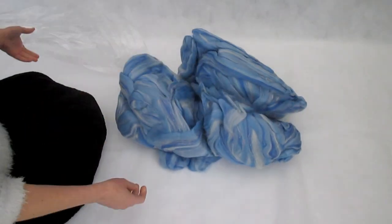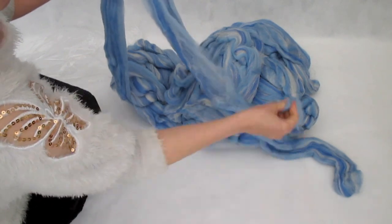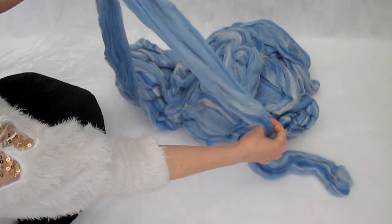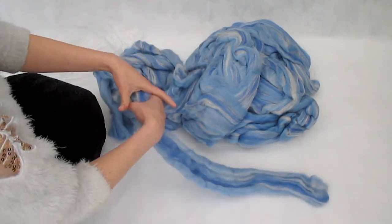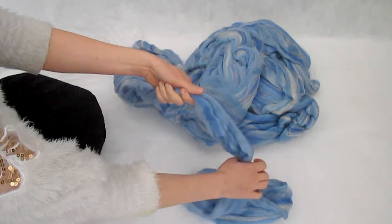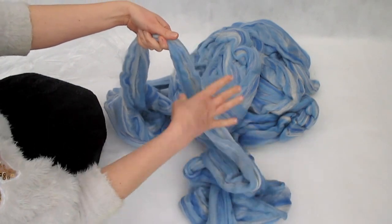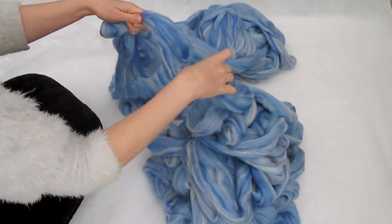When you first get your roving, you might notice some wool bits coming off and shredded areas, so straight away we're going to fix those by stretching out the roving, even breaking it in some areas, and smoothing it back onto the main bulk of the roving. Wool felts by friction, so we just need to run our hand over it quite a few times until it starts to stick. Run your hand through all of the roving, find the rough bits, stick them back onto the roving, and keep going all the way till the end, and then you come to step two.